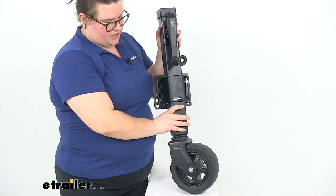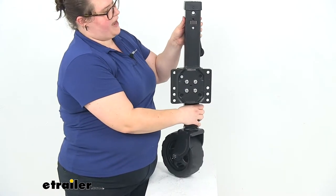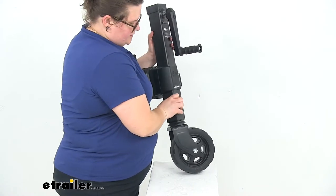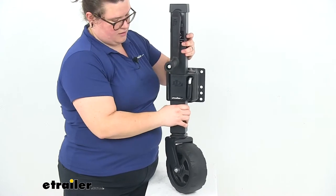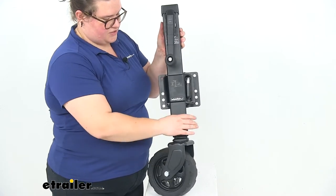There is a grease zerk on the wheel and another grease zerk on the back of the jack to make sure everything inside is lubricated. The jack is coated in a nice charcoal powder coating, giving it a really nice look.